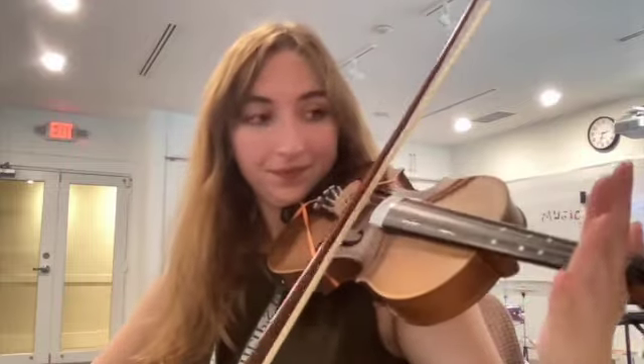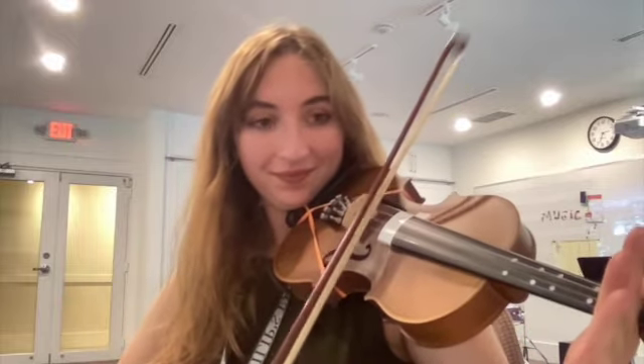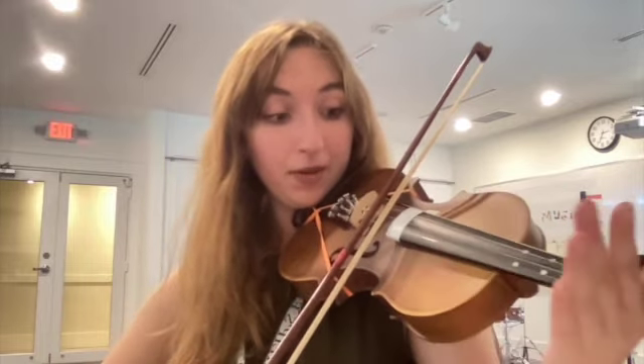One, two, ready, play. One, two, again, play. Again, two, ready, play. One more time, ready, play. Good job. It helps me to look at my bow to make sure I am on the A string and not the E string. Okay, we're going to try a little faster now. Look at your bow, get ready.